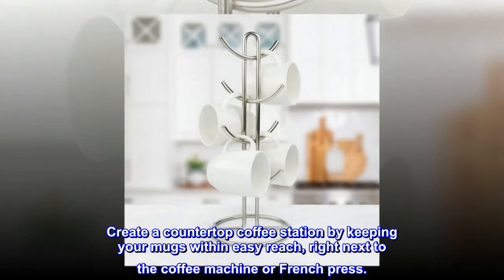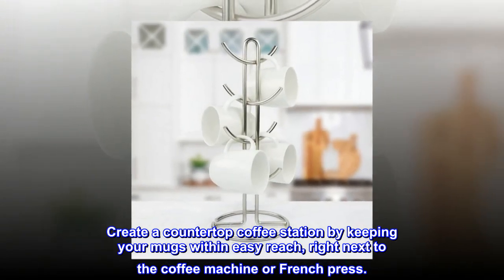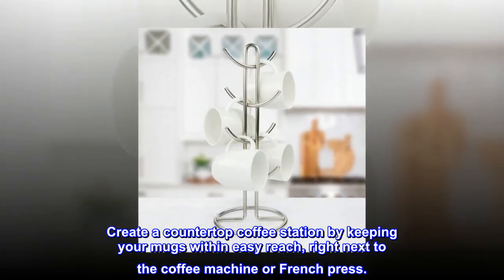Create a countertop coffee station by keeping your mugs within easy reach, right next to the coffee machine or French press.